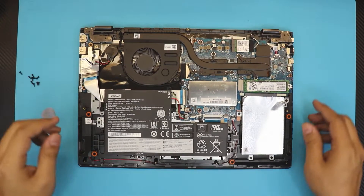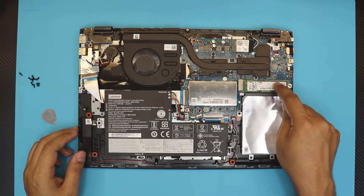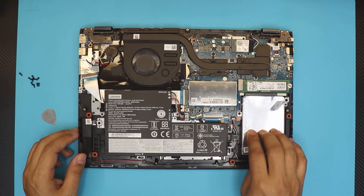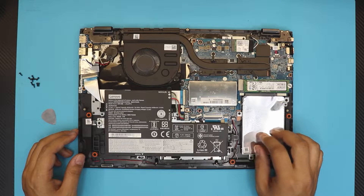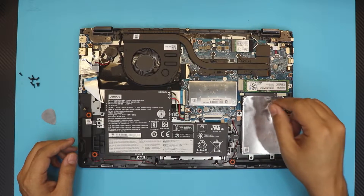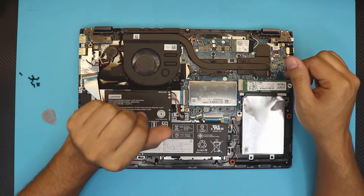There are no extra hidden screws. Down here you have the NVMe SSD drive and an empty caddy for an extra solid-state drive or mechanical hard drive — it goes right here. That's a nice feature; they should include the caddy for it. The RAM is right in the middle under a cover.